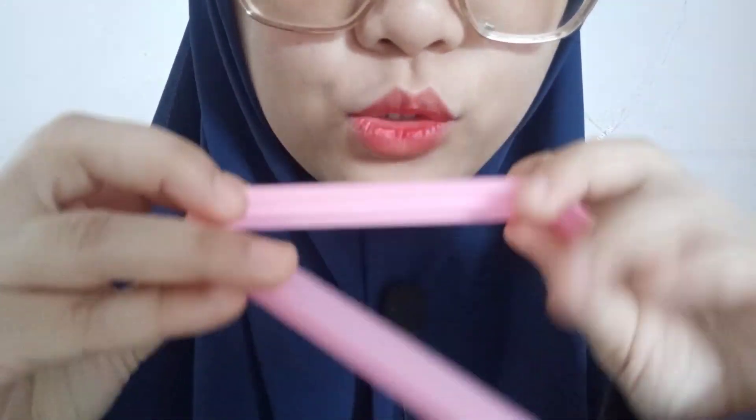Hi, let's do some simple makeup for you today, okay? Okay, let me clip your hair first. Okay, perfect.